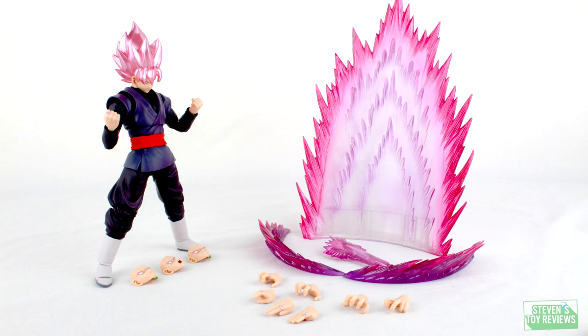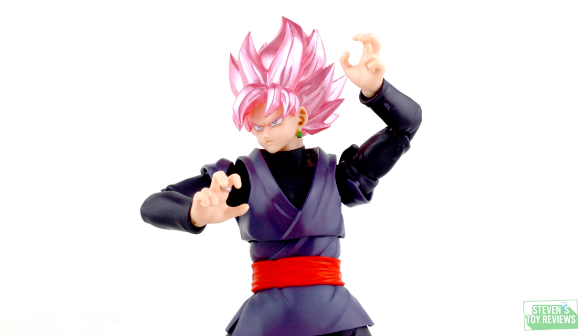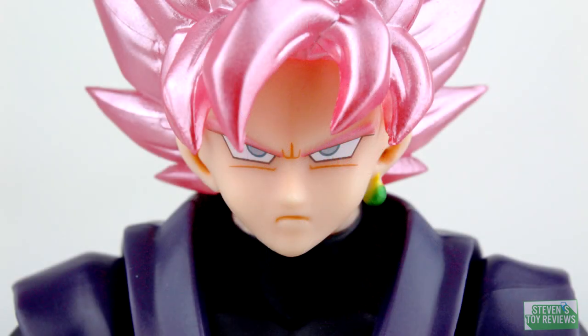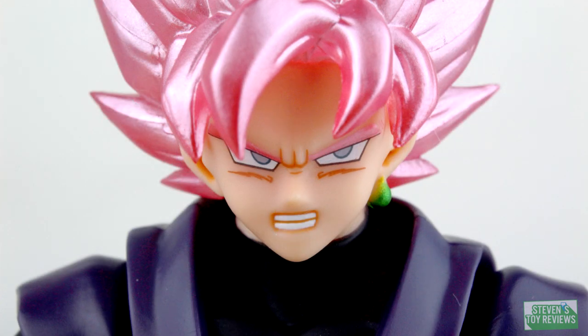Unfortunately, this release omits the base head sculpt and the black Kamehameha effect part. Just taking a look at the different hand parts: we do get the Kamehameha hands, we do get the Karate Bugman hands, Goku Black does have the hands so he can smell his finger, the instant transmission hands, and obviously the hand to use the God Slicer. For the faceplates, which all work with the Super Saiyan Rose head sculpt, we do get the smiling face, the stern face, a yelling face which came with Goku Black's Super Saiyan Rose head sculpt, and then we do get the looking off to the side while gritting the teeth face, which is pretty sweet.